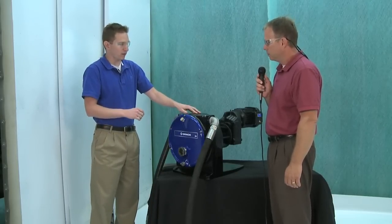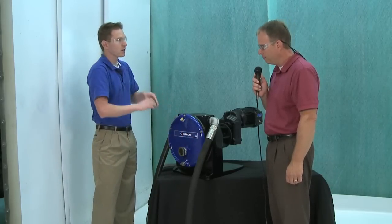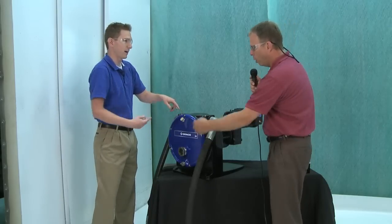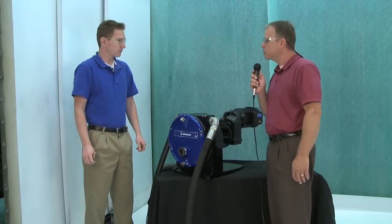This specific model is an EP4029. The 40 stands for the frame size, and 29 is the 29 millimeter ID of the hose that's inside of it. Okay, very good. So let's go ahead and hook this one up.